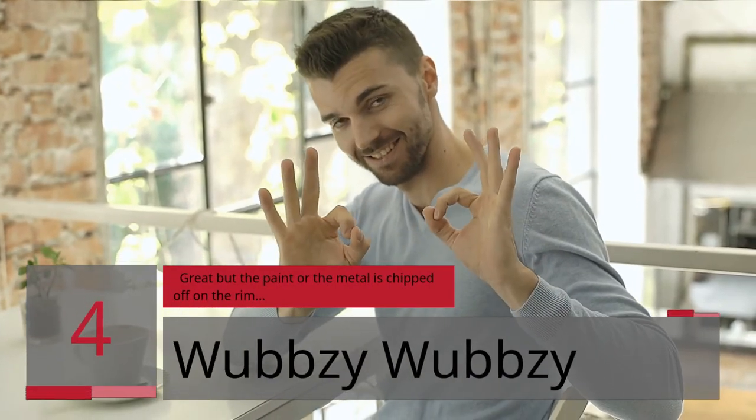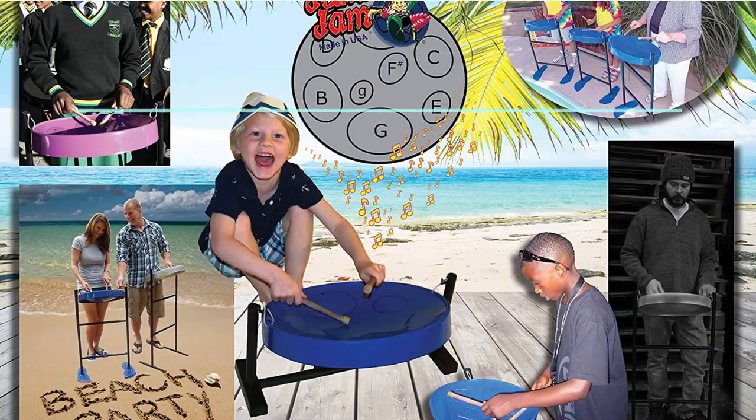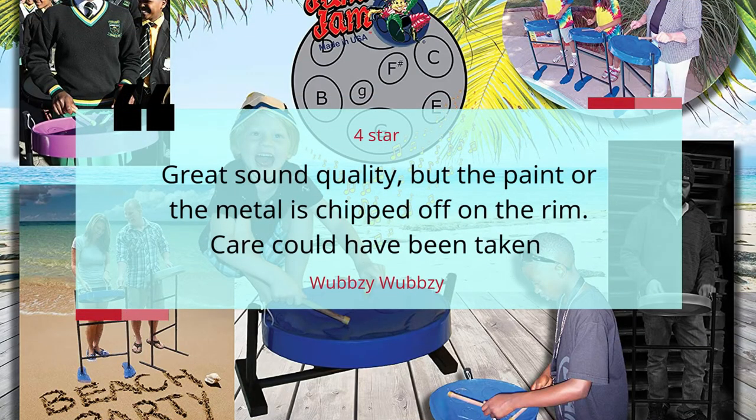Number 4. Great but the paint or the metal is chipped off on the rim. Wubbsy wubbsy, 4 Stars. Great sound quality, but the paint or the metal is chipped off on the rim. Care could have been taken. Wubbsy wubbsy.